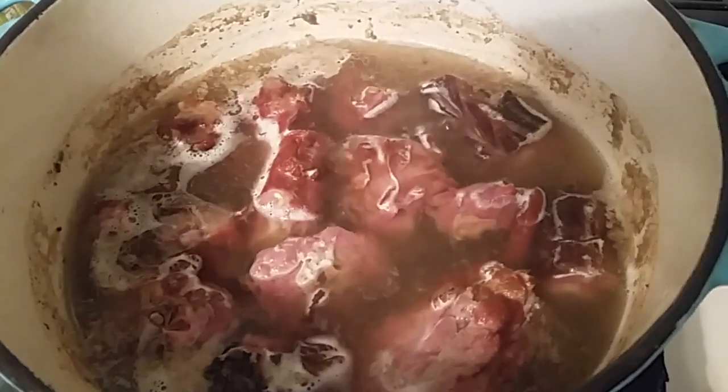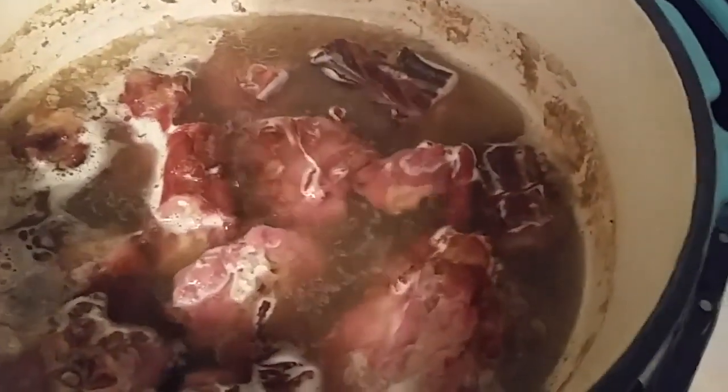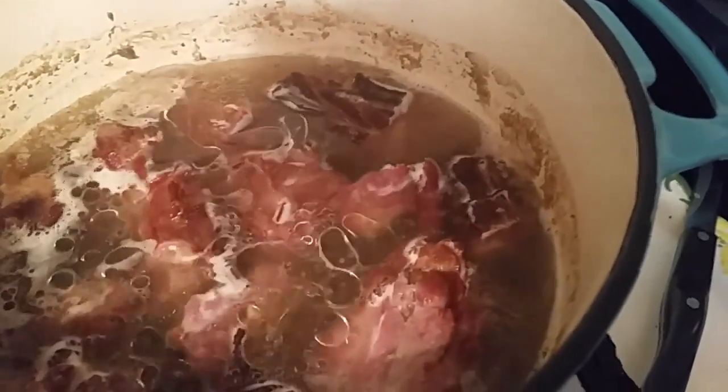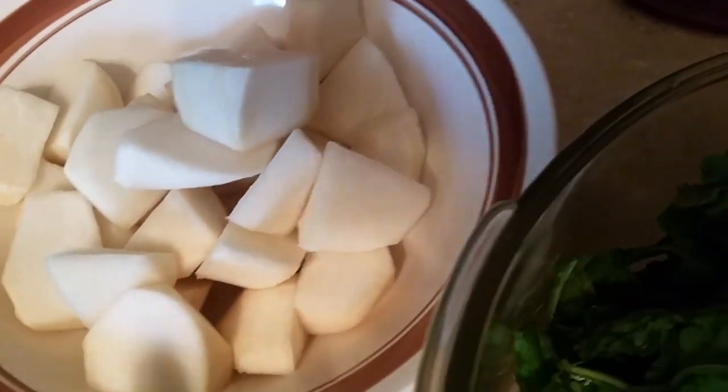We're going to let the smoked turkey necks cook for approximately one hour. Now it depends on what kind of spice you want to put in your greens, but I'll use about one-fourth cup of canola oil to give it some richness so it can penetrate through those turkey necks. We have the bag of greens and the turnip bottoms — the turnip bottoms are going to be last. So we put the cleaned and washed greens in like this and let them cook down.